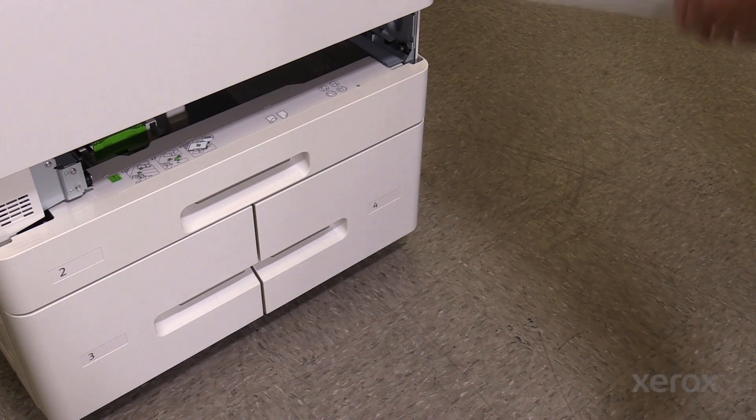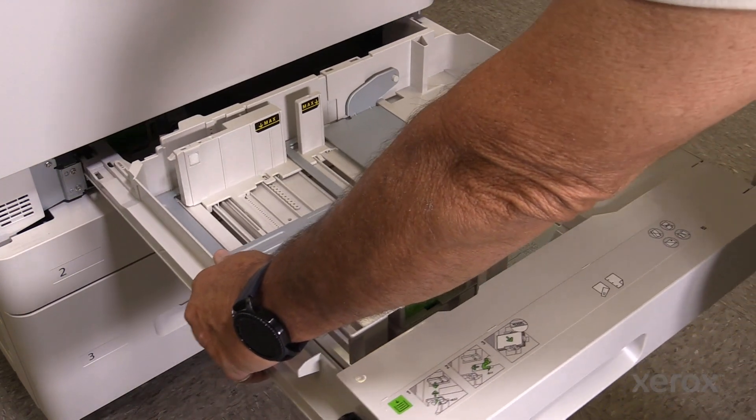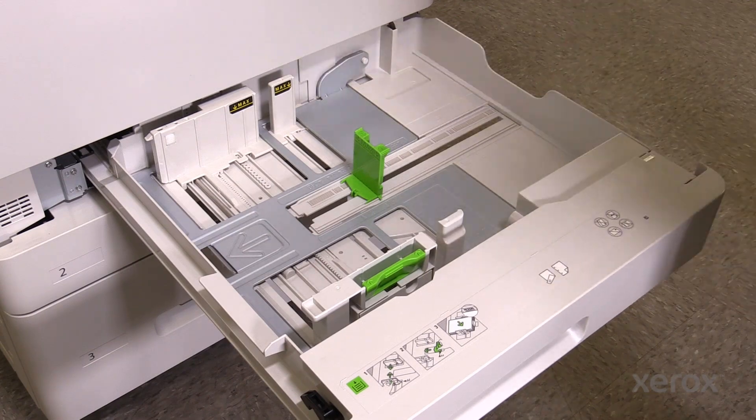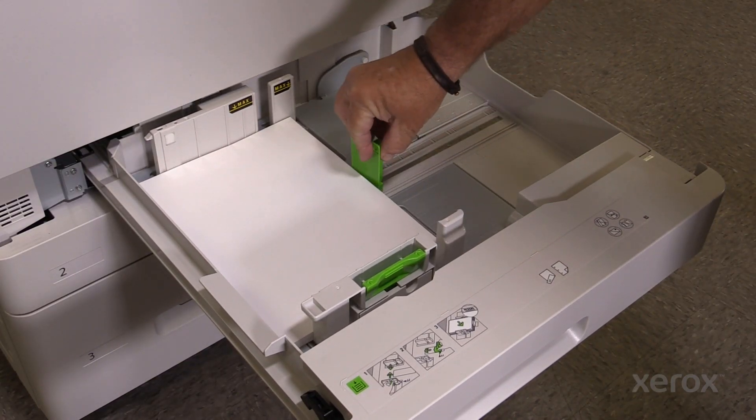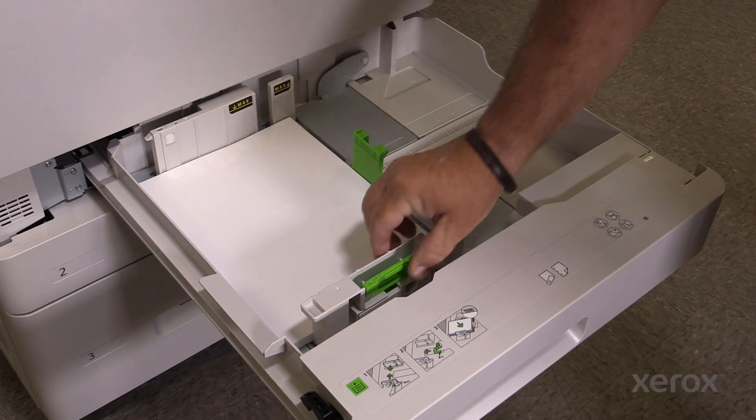To replace the tray, follow these instructions in reverse order. Be sure to adjust the paper guides when replacing the paper.